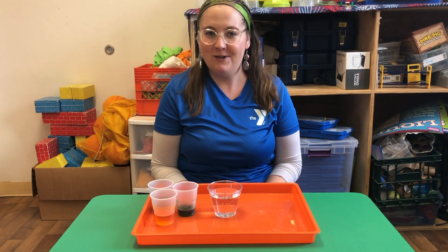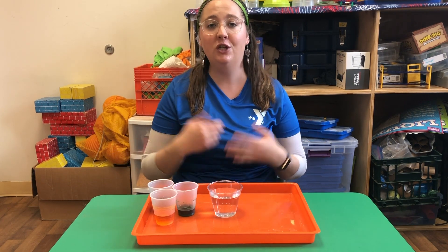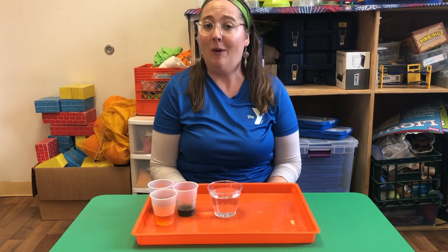Hi everyone, this is Maris coming to you again from Upper Main Line YMCA with another science experiment that you can do at home with ingredients that you probably already have.